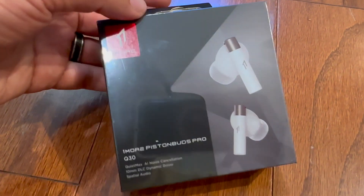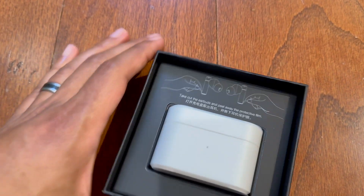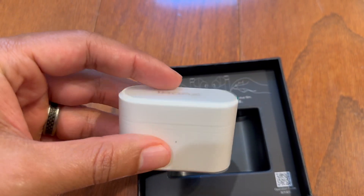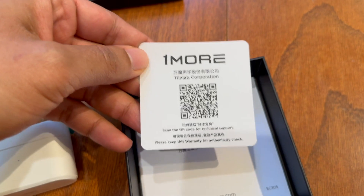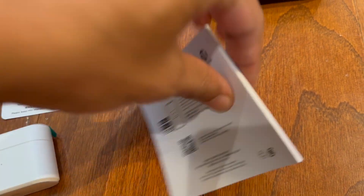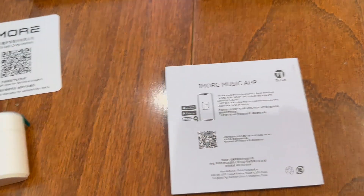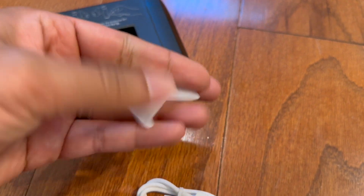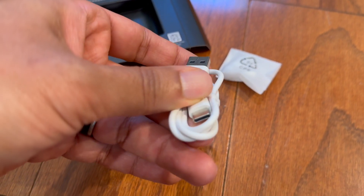So let me go ahead and open these up and show you what they look like inside. Right out of the box, you can see here are the headphones. This is going to be the case that they come in. Here are some cards and the user guide — just your basic information. It does come with an app. In the box, you're going to have extra silicone tips for your headphones, and it does come with a USB-A to USB-C charger.